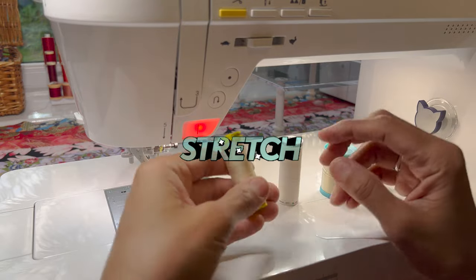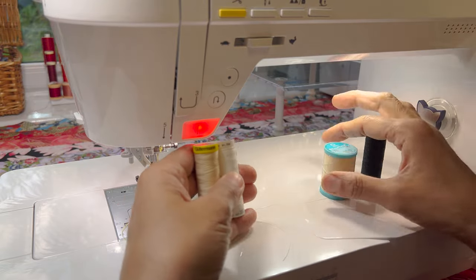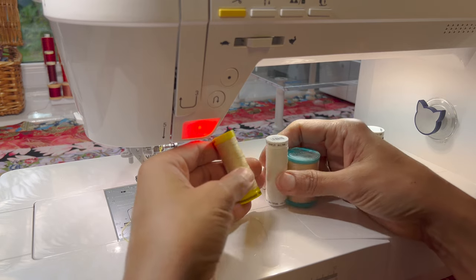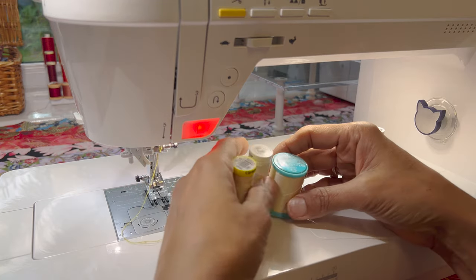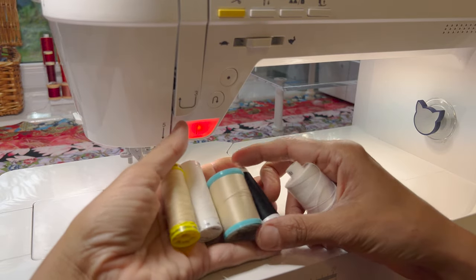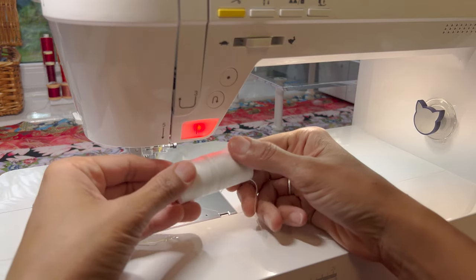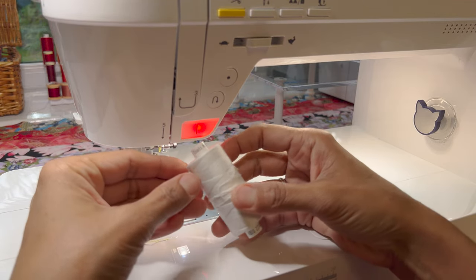Now let's move on to the subject of thread. Do we really need to use a stretch thread? Gutermann, Metzler and even Coats produce different types of stretch thread. But when I've spoken to companies about it, it's really for high-intensity fabric, not really everyday clothes — so it's an expensive thread at no great advantage to the regular home sewer. I would just leave them and stick with a regular cotton. It's a cotton t-shirt, so I'm going to use a cotton thread. Coats thread is fine.